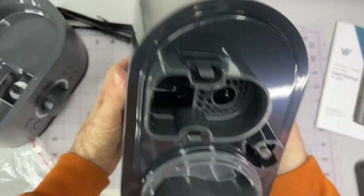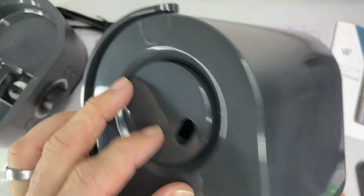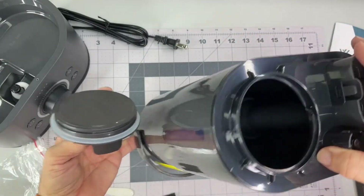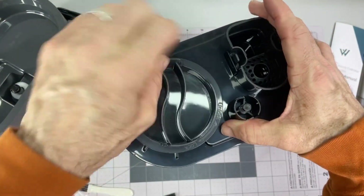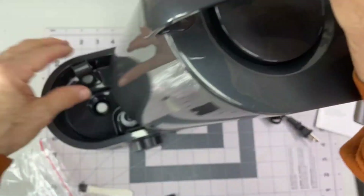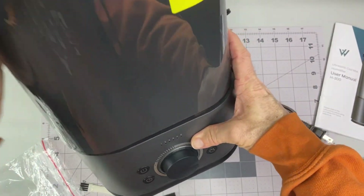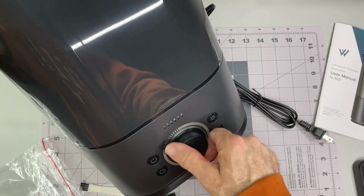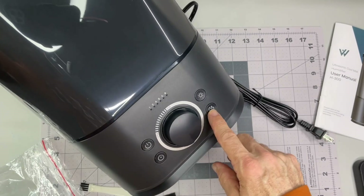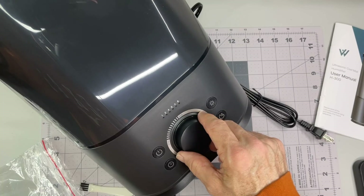There's a warning not to add essential oils to the tank. Pretty sure this is one of those where you unscrew this to fill with water, tip it up, and then carefully lift it up and tip it over onto the base to make contact in there. Here's the dial for how much moisture it puts out, power, timer, and probably the light.